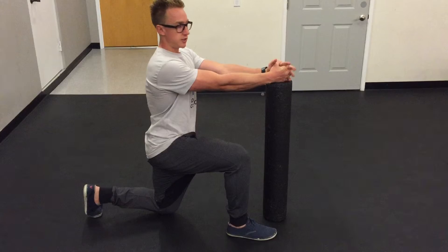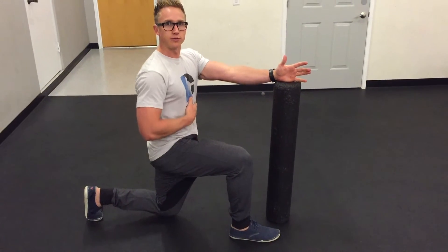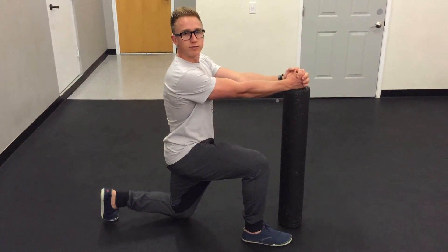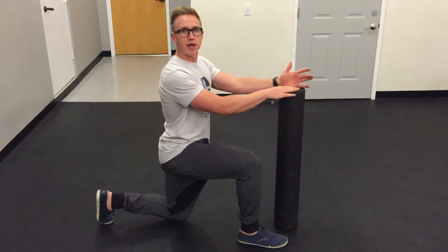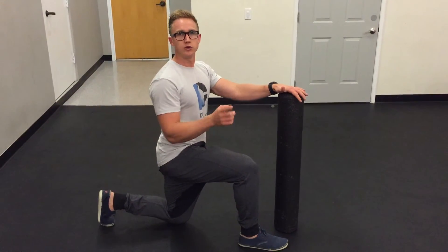So with this you go down, push with your lats, abs engage, glutes squeeze, get the hamstring and hip flexor stretch — hold for three seconds, then relax. Push, hold, three seconds, relax. Do about eight reps at three seconds each, then switch sides. You've got two rounds on each side. That's it. Thanks guys.